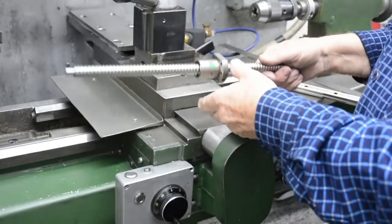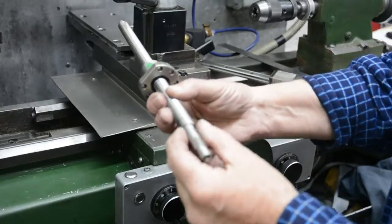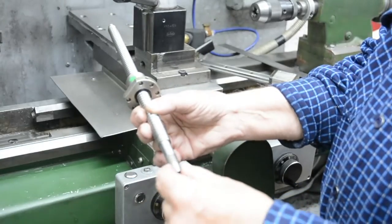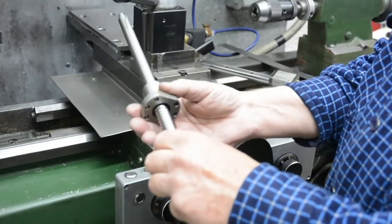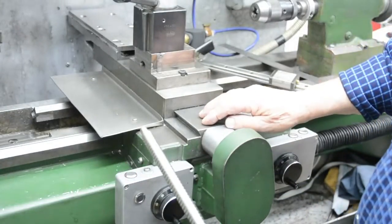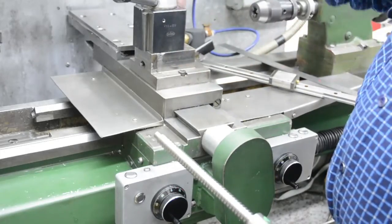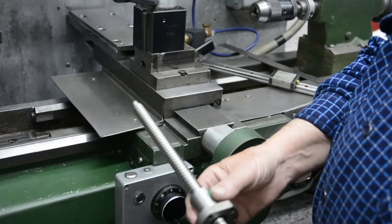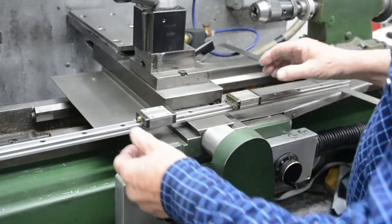Right, back to business. So this is it — we've got the ball screw here. We need to put some bearings on here, a motor drive plus a handle on here, maybe. And then this is the nut which needs fixing on to the moving piece. On the lathe I've got one like this, and on the cross slide there's a bolt that goes through into a hole, a piece that I made to mount this on. So let's concentrate on how I'm going to fit this slide in.